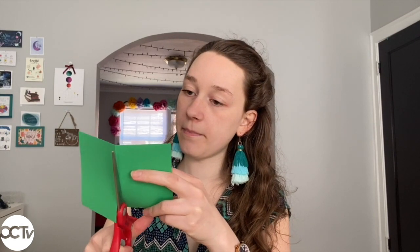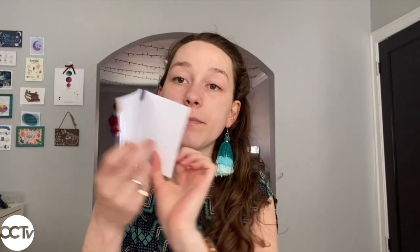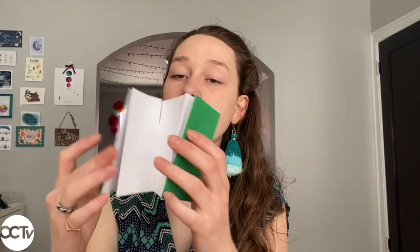For the other type of book, you're going to take that piece of colored paper and do the same thing — fold it in half, then cut along that crease. Then take your two pieces of paper and glue one to the back side and one to the front, one on either end. Now you have a book that opens up like this.